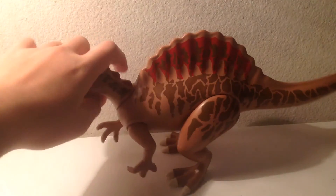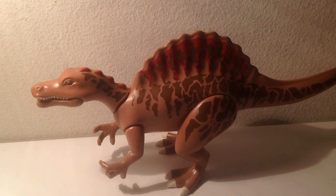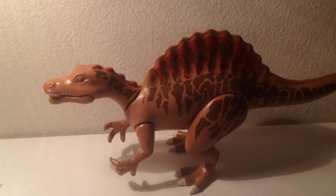So that's all for this review. Like I said, 9.5 out of 10 for this figure. If you like this video, leave a comment, subscribe, and see you next time.